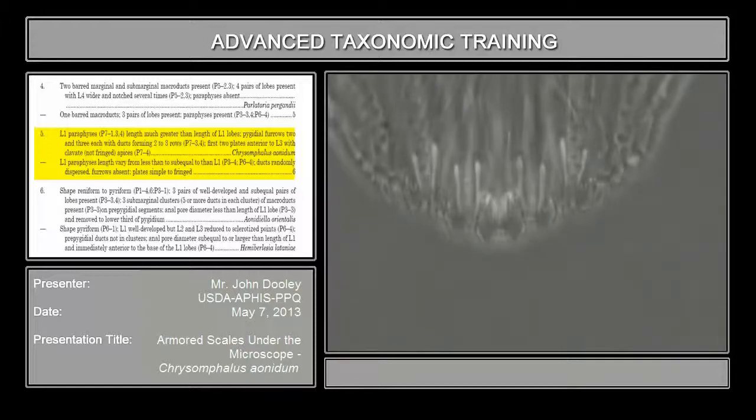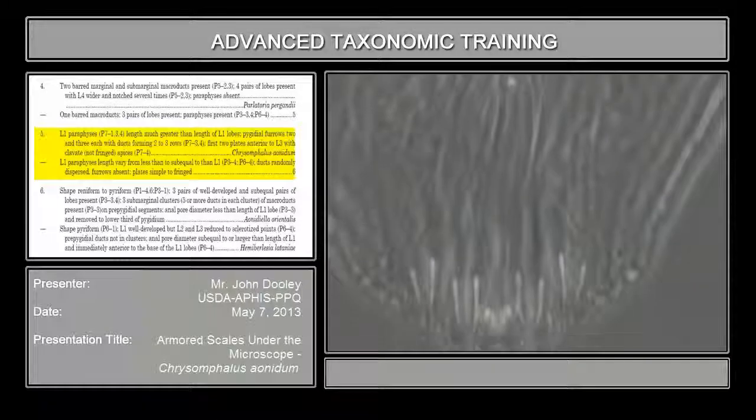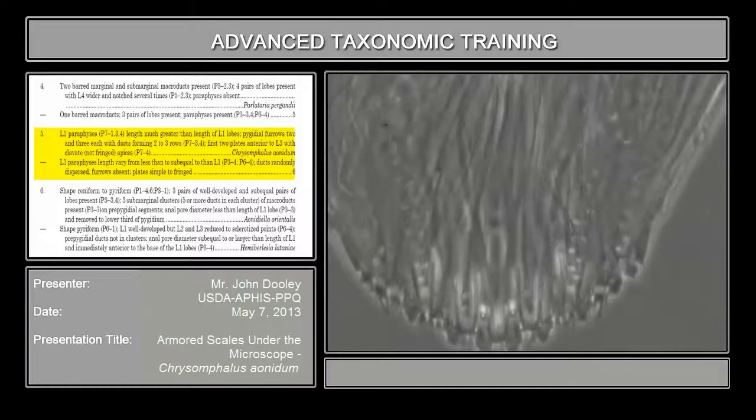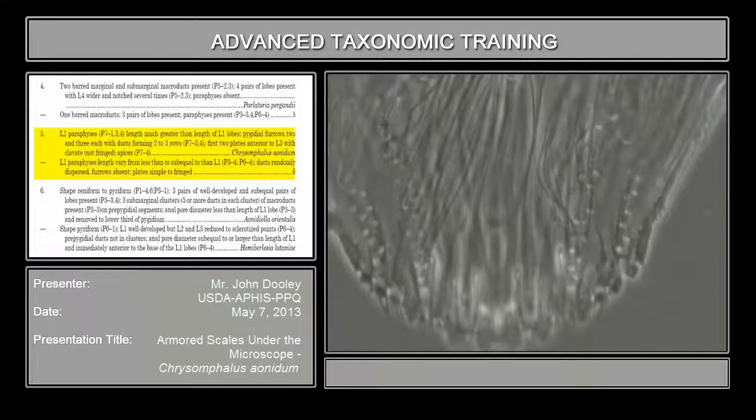This one they call Chrysomphalus aonidium because of that one cluster above the pygidium that I showed you earlier. It has two or three on each duct forming, and then it has pygidial furrows. You see how these ducts are coming up this way and they're forming elongate tubes going way out? Here are the orifices — or actually these are probably the bases. The point is that they're forming like a series or a row, anywhere from two to three wide, two to three rows. And that is also very important.